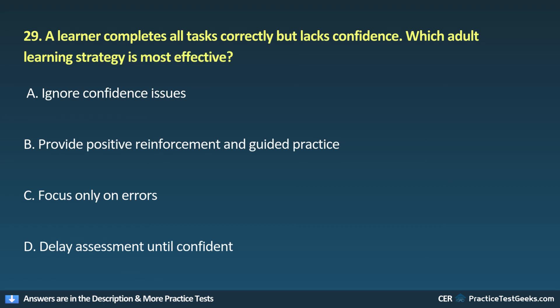29. A learner completes all tasks correctly but lacks confidence. Which adult learning strategy is most effective? A. Ignore confidence issues. B. Provide positive reinforcement and guided practice. C. Focus only on errors.